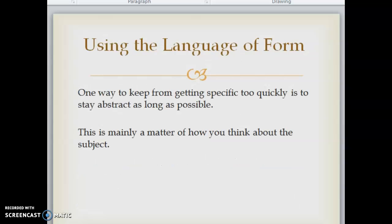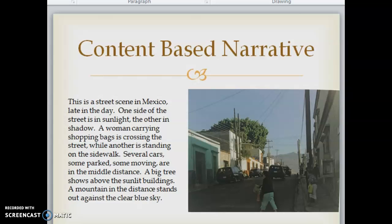Using the language of form. One way to keep from getting specific too quickly is to stay abstract as long as possible — mainly a matter of how you think about the subject. Content-based language: 'This is a street scene in Mexico late in the day. One side of the street is in sunlight, the other in shadow. A woman carrying shopping bags is crossing the street, while another is standing on the sidewalk. Several cars, some parked and some moving, are in the middle distance. A big tree shows above the sunlit buildings. A mountain in the distance stands out against the clear blue sky.'